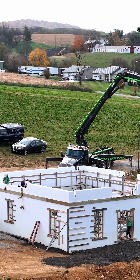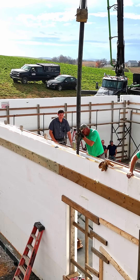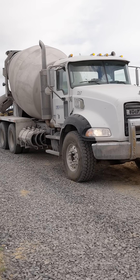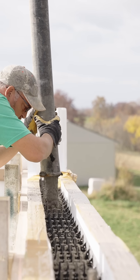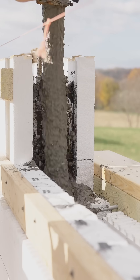Hi, it's Steve Hostetter at Rocktown ICF Supply. A question I get asked is simply how do you schedule the pour? How do you line up concrete? How do you line up the pump? And if you're doing it yourself, how do you line up us to maybe even help you do the pour? Something else very important is simply knowing how to figure up the yardage of concrete that you need, which we can do for you.